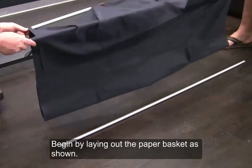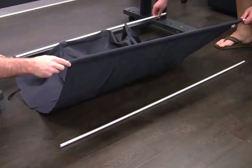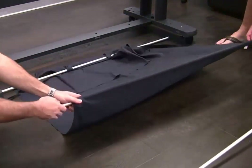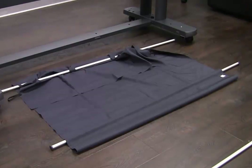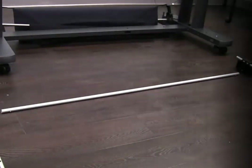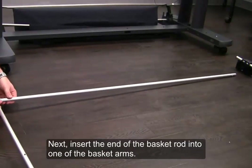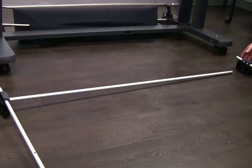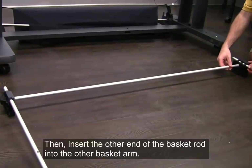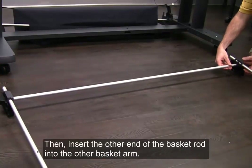Begin by laying out the paper basket as shown. Next, insert the end of the basket rod into one of the basket arms. Then, insert the other end of the basket rod into the other basket arm.